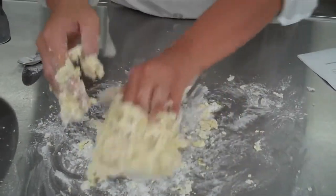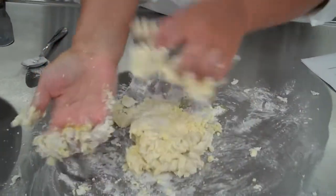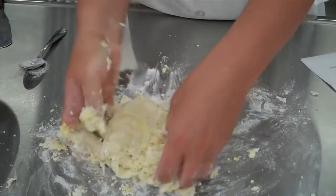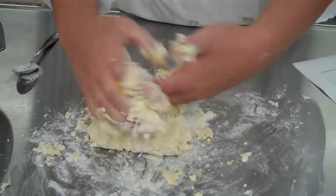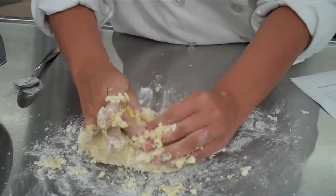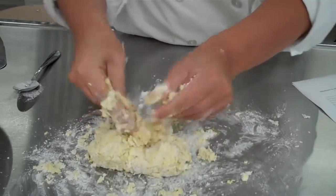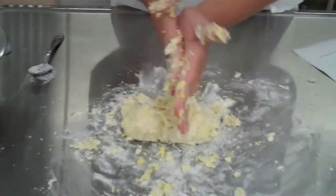I'm just going to start the kneading process. Kneading is where you take the bottom of your palm, push down, turn it around, and push down again. I'm going to take all this excess flour off — that's all extra noodles that you'll be able to eat, and that's very tasty. I'm just going to roll back and forth.